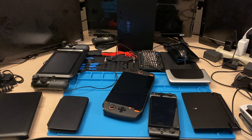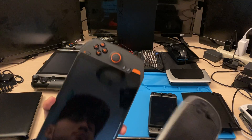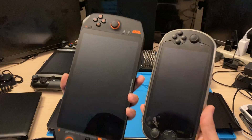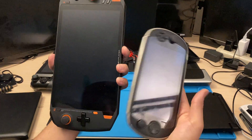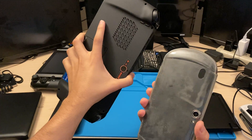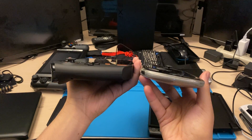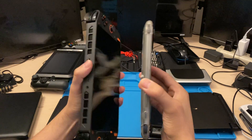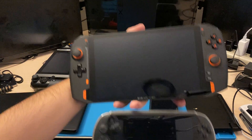One other device that I wanted to compare it to is my phone. This is the Mochi i7S, however you want to pronounce it. This is my daily driver and it's a gaming phone. It's got a grip, but the grip doesn't really add any thickness to it or anything like that. It's got a camera and all that stuff.